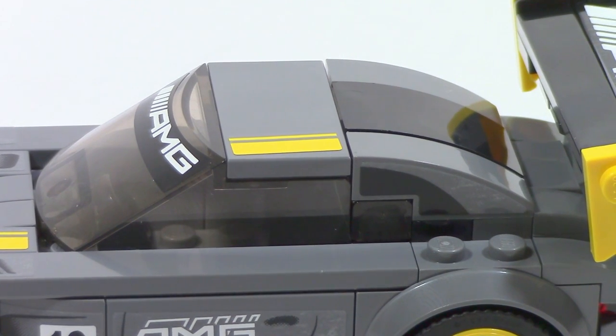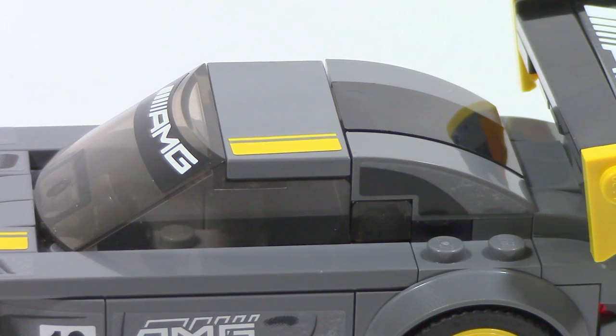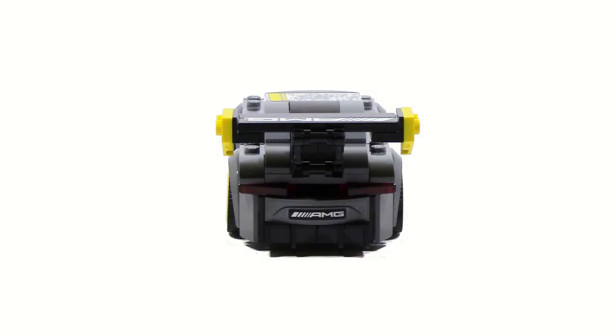Taking a look at the top, you can see how they tried to keep the actual detail of the window going by using that sticker — a nice little touch, although it doesn't fully work out. It's just nice to see that the effort was there and that they did do their best to get the full look of the actual car. On the back, we can see the AMG logo, some nice detailings for the exhaust, and just some nice overall shaping from a bunch of different slope pieces. And I really like the way they did the lights.